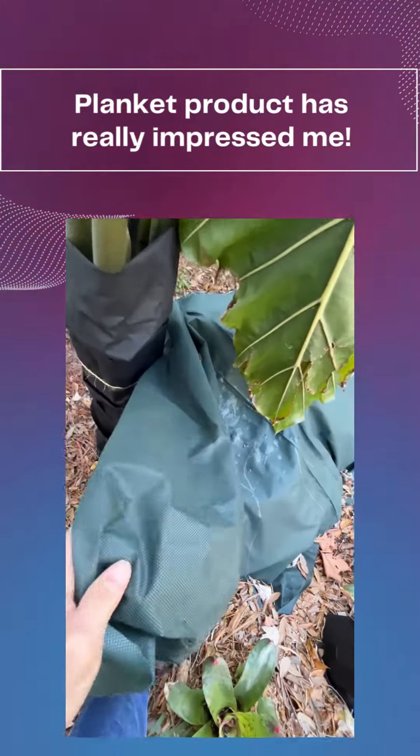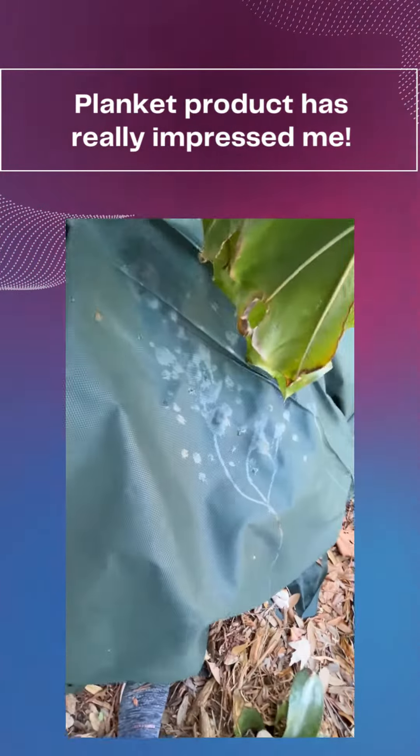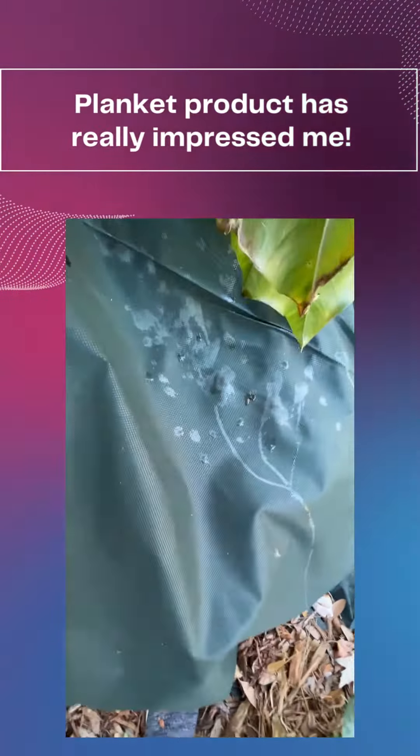Hey everybody, welcome to Redbird Landscape Design. I'm Anissa Turner. Just working on the backyard now. Took all the covers off my vegetable garden. Most things did really well.